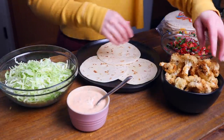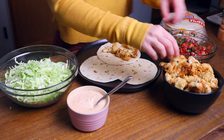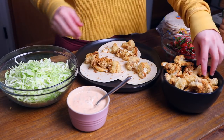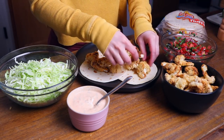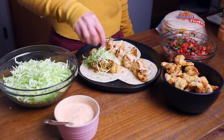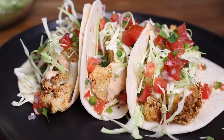Now we have all our components ready to go. I heated up a few tortillas in a skillet — you can use corn or flour. I have the fajita-sized flour tortillas. Pile on some of that crispy breaded cauliflower, drizzle on our chipotle crema, then top with some shredded cabbage, and finally finish off with our beautiful pico de gallo. And we are done.